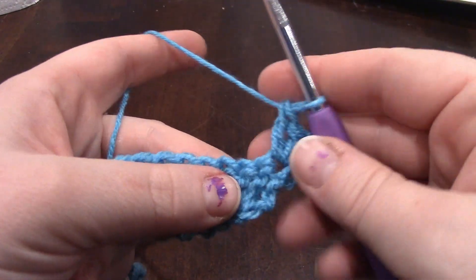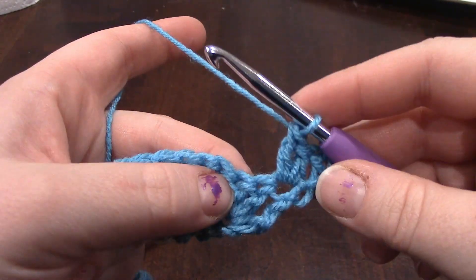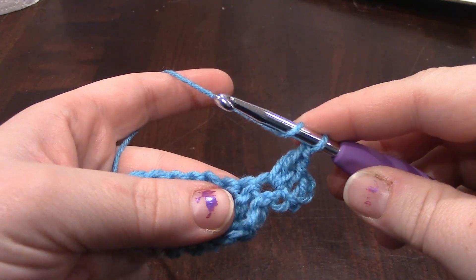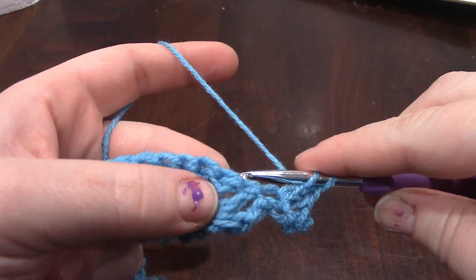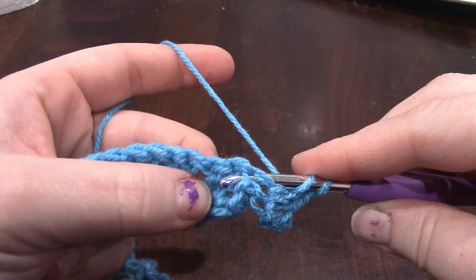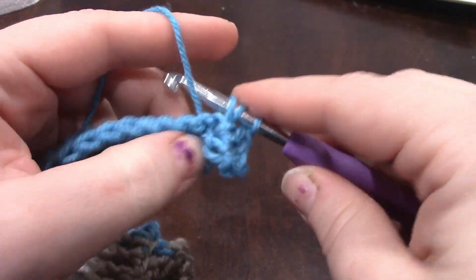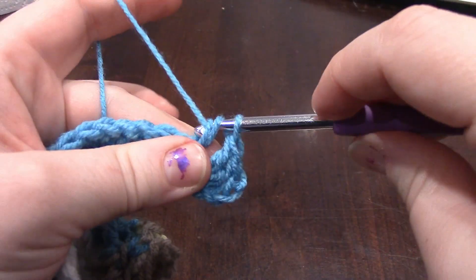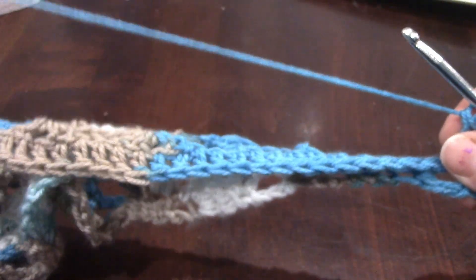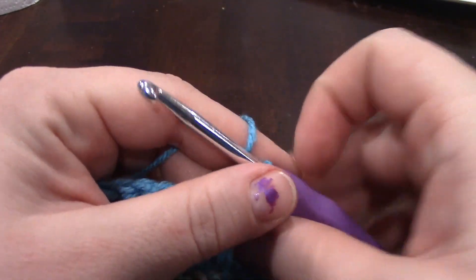Then we are going to do a back post double crochet around every stitch. Just as a reminder, you take your yarn around the hook like you would for a double crochet, come from the back of your work, wrap it around the post, grab the yarn. Now you have 3 loops, and you finish it like a regular double crochet. You're going to do that all the way down to the chain 2 space for the middle. I will meet you there.